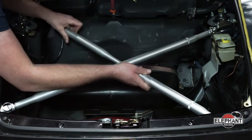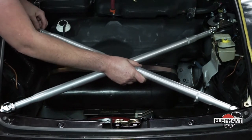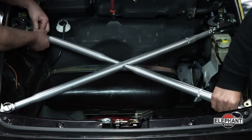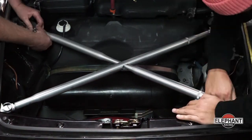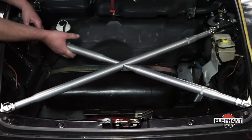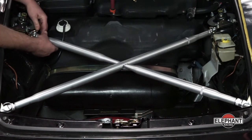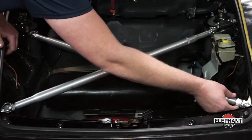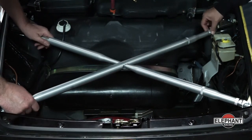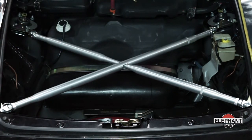Assemble it through the slot in the other bar, tightening like a pool cue and tightening by hand. Now align the pins on the front and on the rear — this part is easier with a second person. Rotate the rod to adjust the length until the pin slides in freely. Once in position, lock down the collar nuts. The X-Brace portion is now assembled and the original strut brace can be reinstalled.